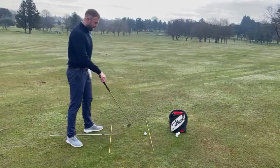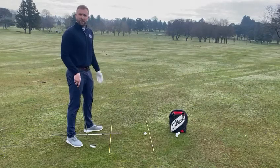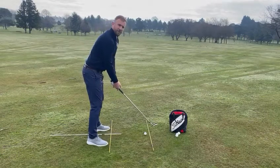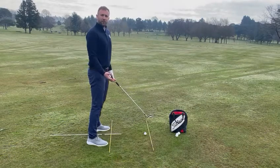I also have an alignment stick just in the middle here, and that is just to help me with my ball position. With my irons, I'm looking to have it in the centre of my stance. This gives me a nice solid base and I know that when I set up I'm aiming in the right position and the ball is in the right position.